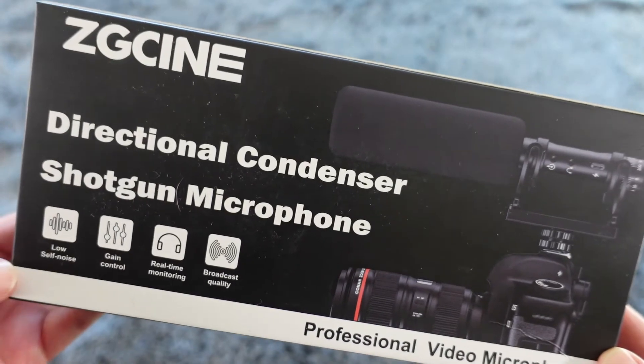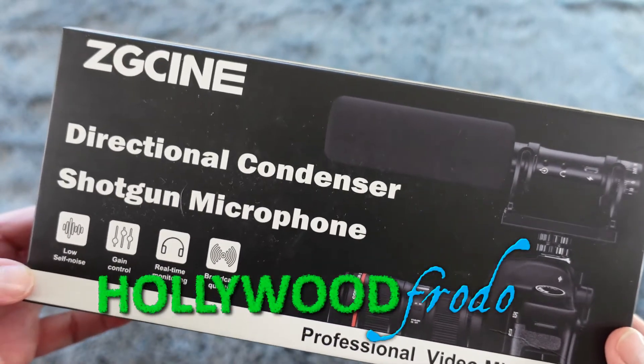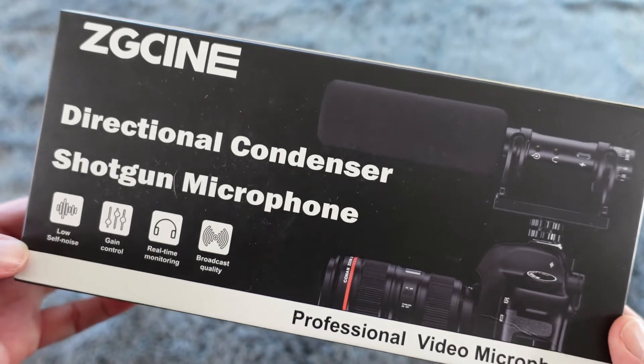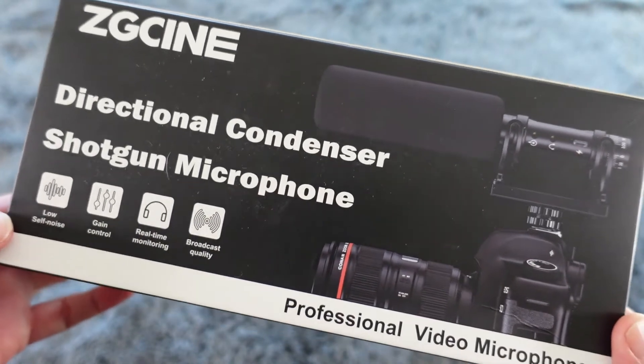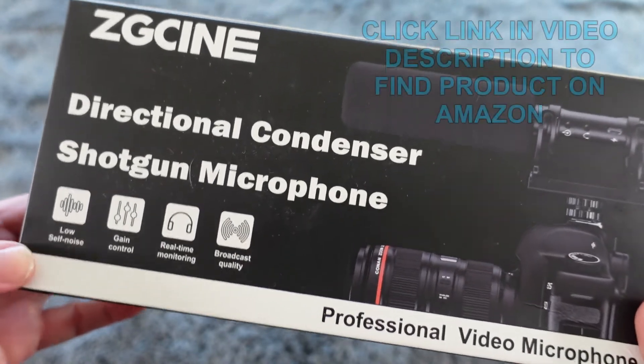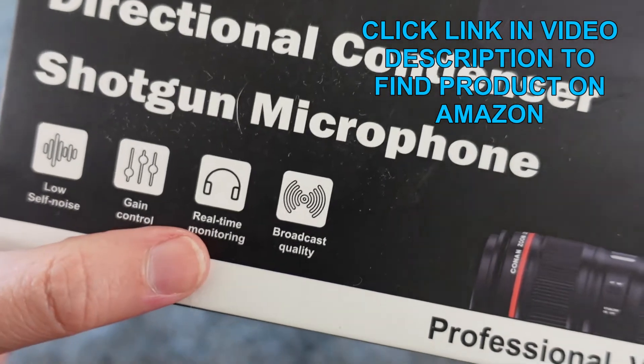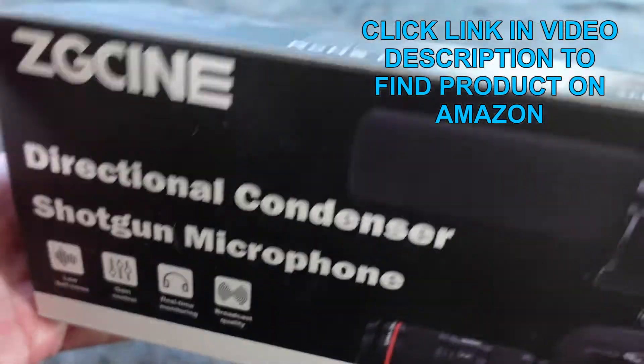Welcome to another edition of Eric's Park Reviews. I am Eric and today I'm excited to unbox and then demo for you this ZG Cine Directional Condenser Shotgun Microphone. This is a professional video microphone. It does have low self-noise, gain control, real-time monitoring, and broadcast quality.